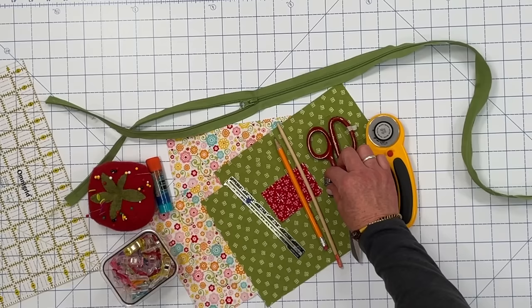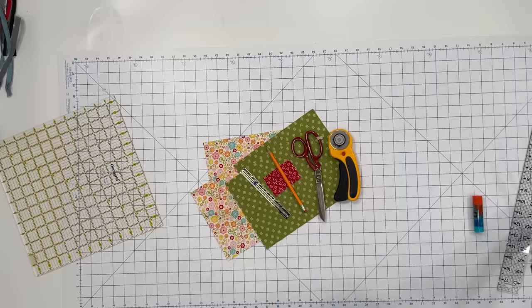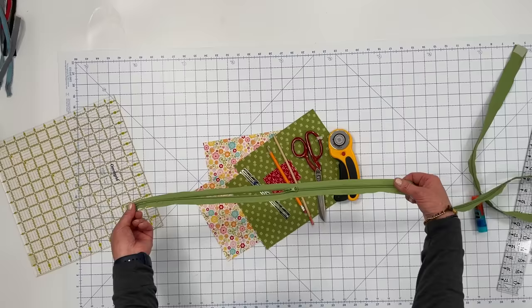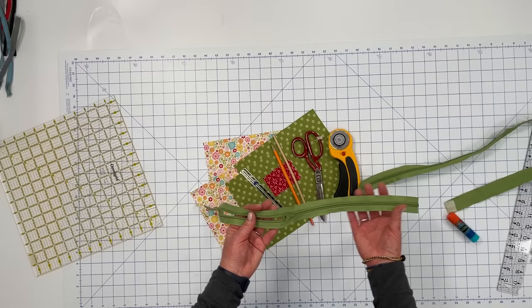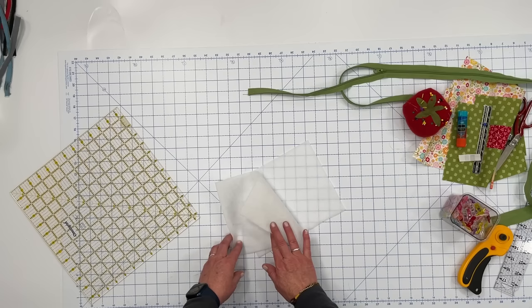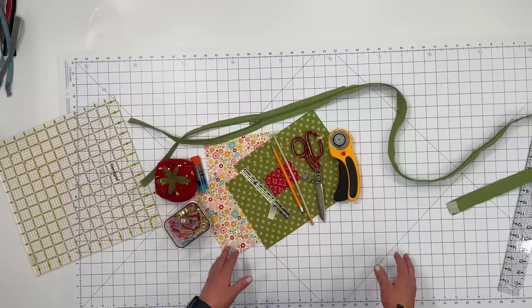Most machines will have a zipper foot, and using one will really help make this a lot easier. If you want to embellish your pouch with a label or a tag, have that available. Some pins, a turning stick, and a zipper that is at least one inch smaller than the width of your zipper pouch. As you can see, I'm using an upcycled zipper that I have unpicked from a project — you don't need one this long, but I'll show you how to cut down a zipper that's too long. If you want to add a little bit more structure and firmness to the bag, you can apply fusible fleece. I have cut it to the same size as the lining and the outer bag, which is nine by seven. You'll need your sewing machine and an iron.